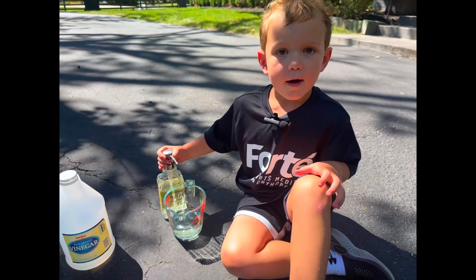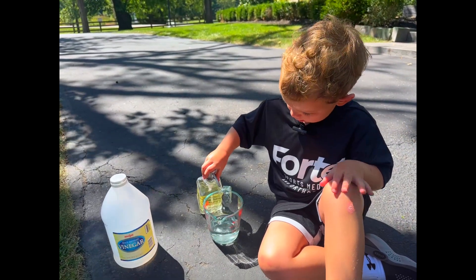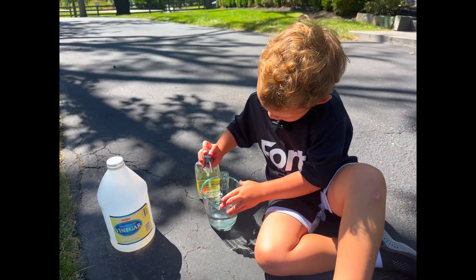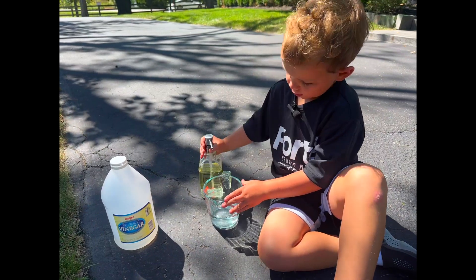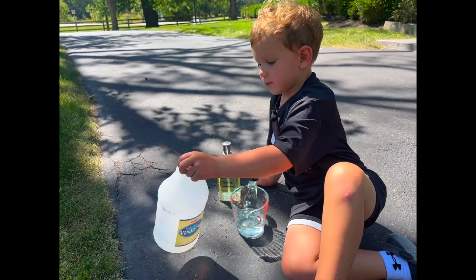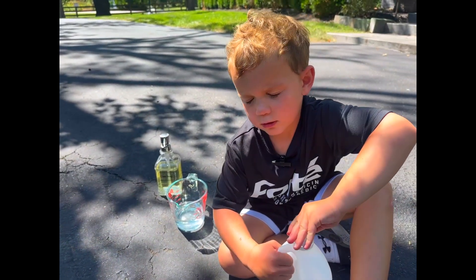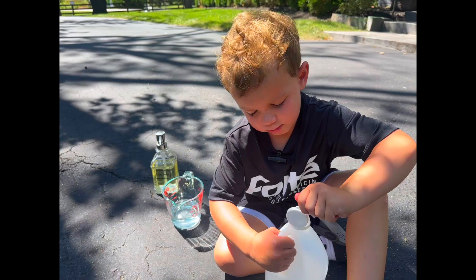So, we're going to put a little bit of soap and vinegar in it. Probably two or three drops — I did only like three or two. I don't know how much I did. Come on, vinegar. I might need some help. There we go.